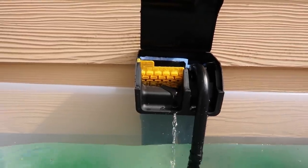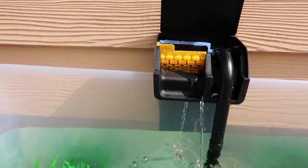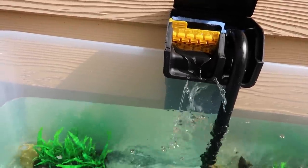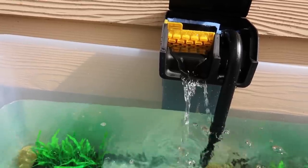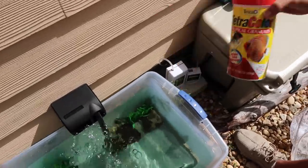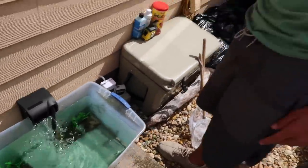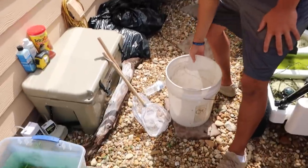Here we go — and boom, there it is! It's a little flow but it's gonna work. Now you'd be surprised but that will clean so much. So we've got our little aquarium going. I have food to feed the fish, and Luke actually gave me a bunch of tilapia — if you didn't watch his video it's right here — we got a bunch of tilapia from his pond.